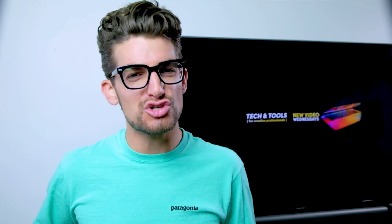If you're new to the channel, my name is Benji Kaiser. This is where you're going to find the best tech and tools for creative professionals. So if that sounds like your kind of place, consider subscribing and ring the bell so you don't miss out on any future videos.